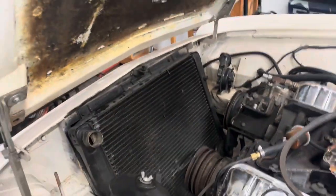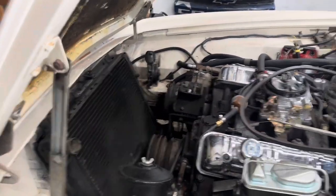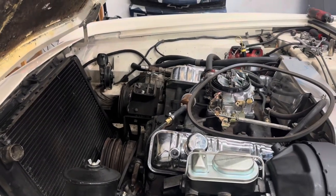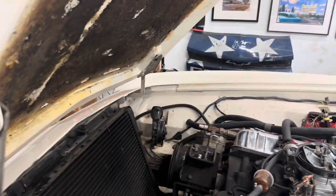It's 117 degrees. I have to turn the fan off every time I want to shoot video so you can hear me. But holy moly, making progress.